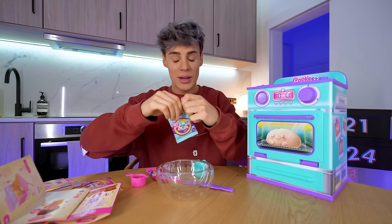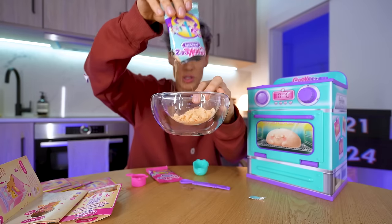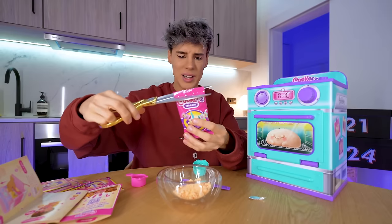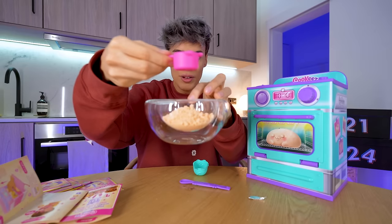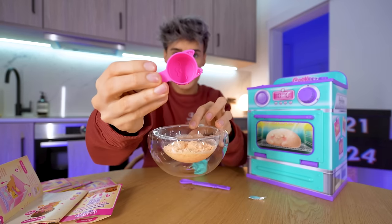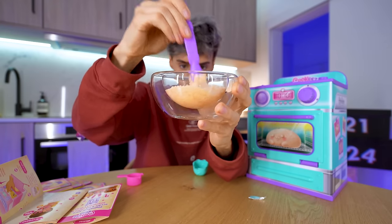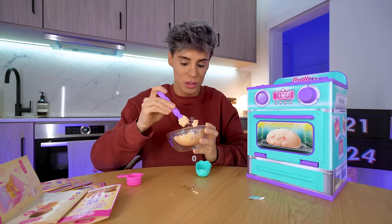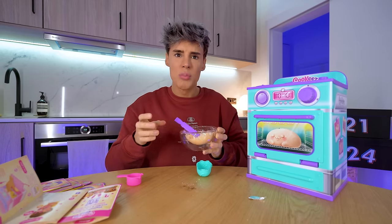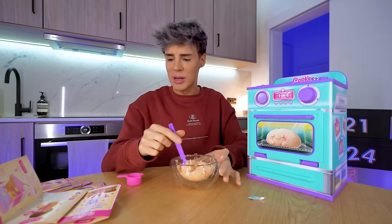There are two different powders — we're going to combine both. It's kind of like making slime where there's an activator. We do this and they give you a little cup measure. I fill that up with water, and using the spoon that they gave me, I am going to mix this up. It smells like raw bread dough — very interesting smell to choose for a children's toy. Like, 'you know what kids love? The smell of yeast!'